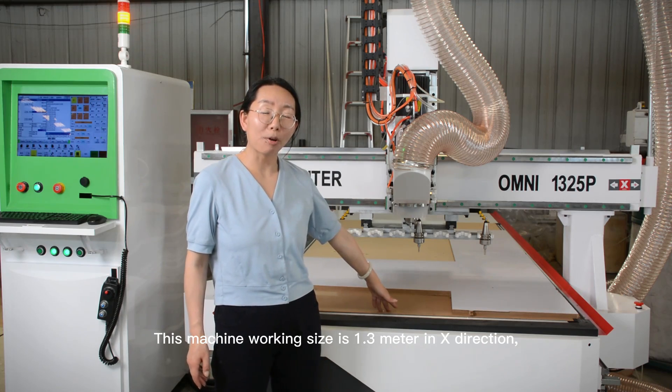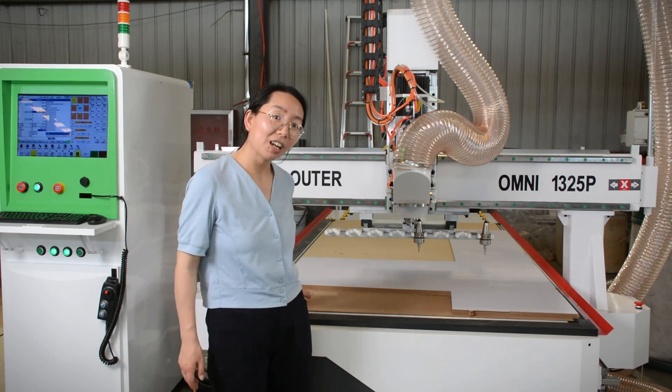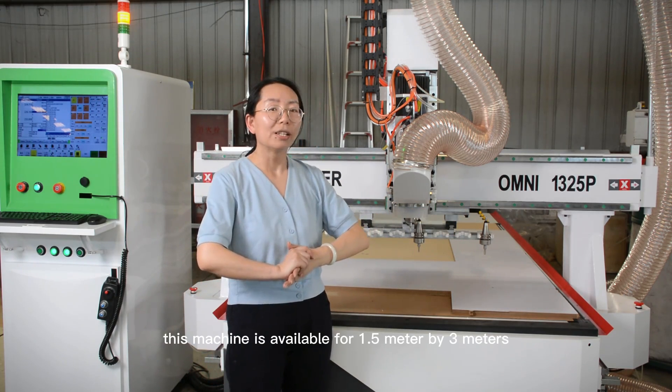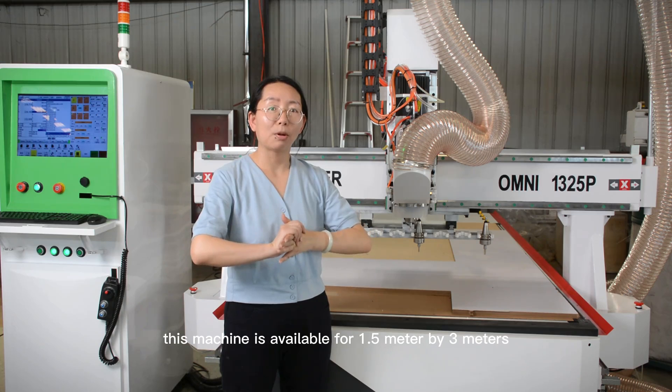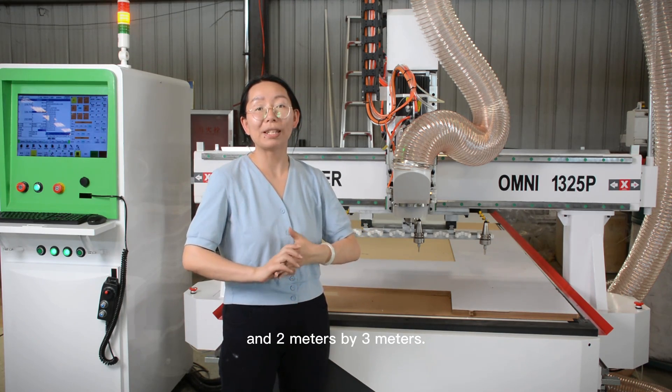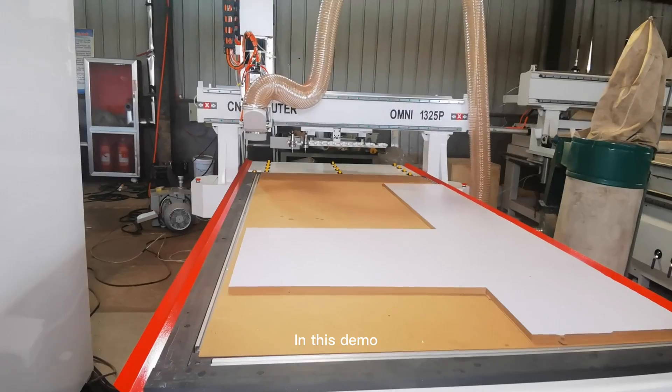This machine's working size is 1.3 meters by 2.5 meters in one direction. This machine is also available in 1.5 meters by 3 meters and 2 meters by 3 meters.